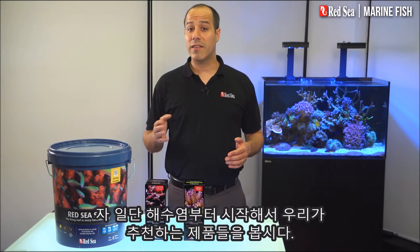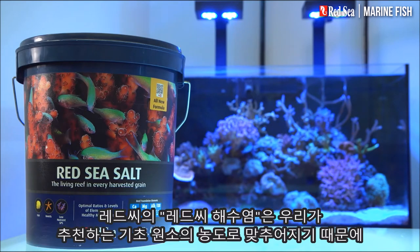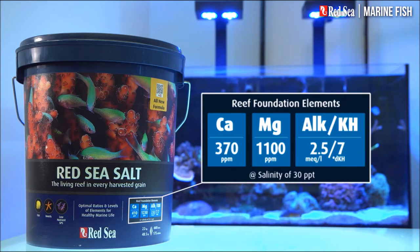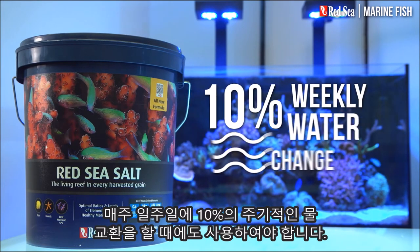Now let's look at the products we recommend, starting with the salt. Red Sea's Red Sea salt will mix up directly to our recommended levels of the foundation elements and therefore should be used when preparing the regular 10% weekly water change.